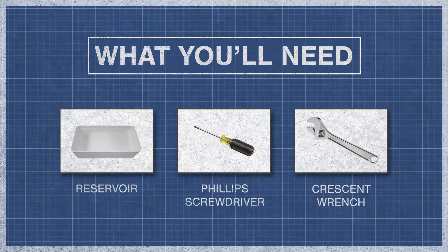To order online, explore our website below. To begin, you'll need a new reservoir, a Phillips screwdriver, and a crescent wrench.